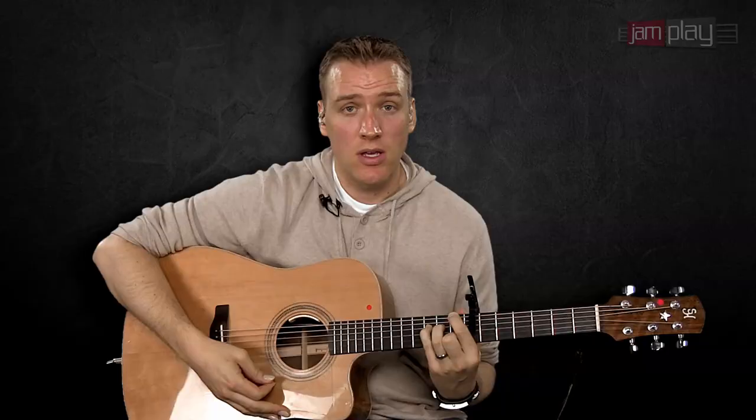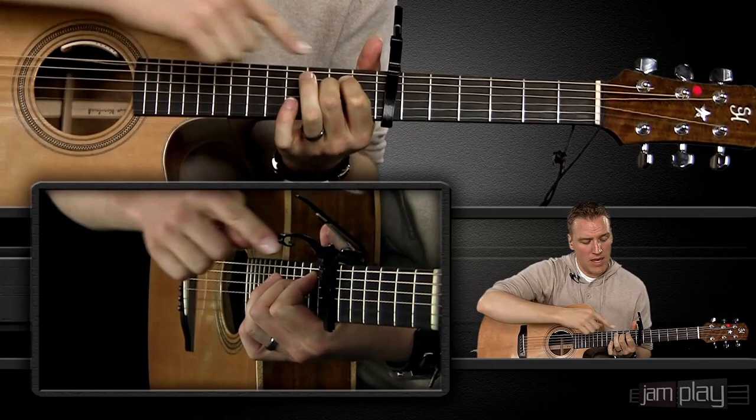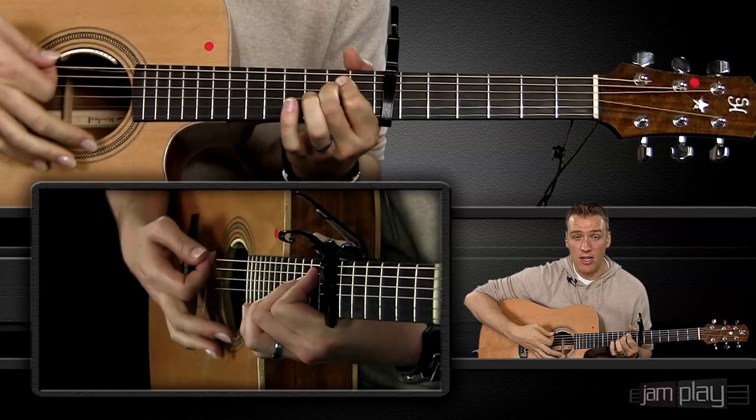Before we go into the technique itself, the next chord is probably very familiar — it's an E minor shape, made on the ninth fret. It's going to be open: you're going to have your index finger on the A string at the ninth fret, your middle finger on the D string at the ninth fret, and everything else is open. We're going to be basing everything off of those two chords.